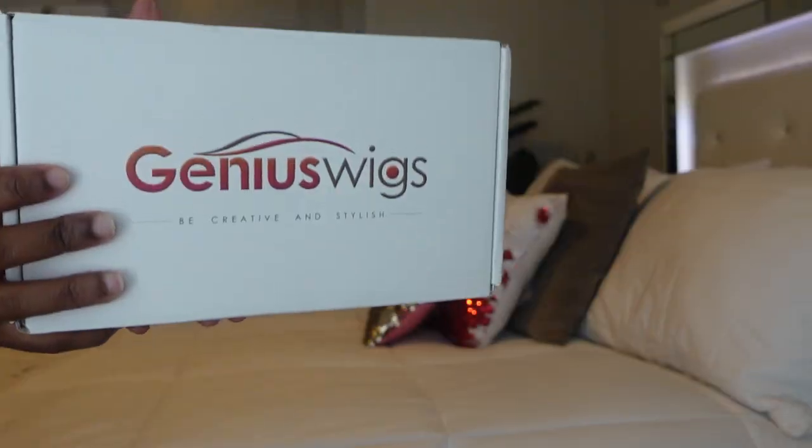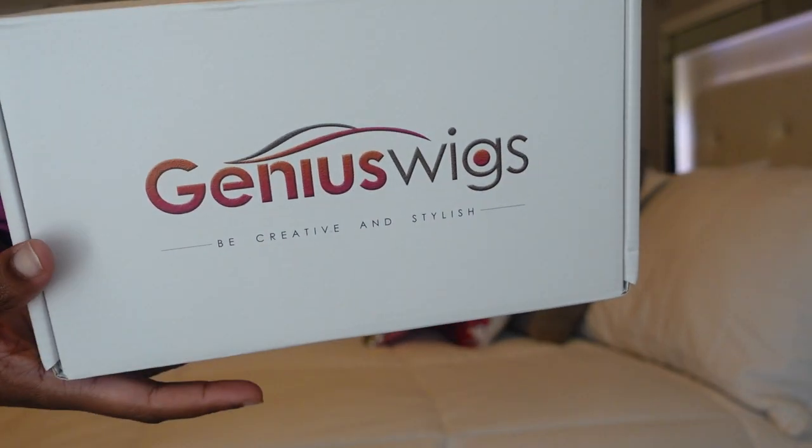Hi, welcome back to my YouTube channel! My name is Yale, and in case you're seeing me for the first time, hello! Let's review this hair — let's get into this beautiful 360 wig. It's from Guinness Wigs.